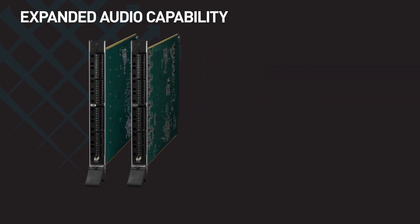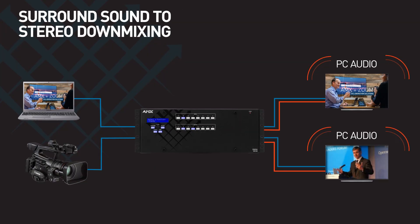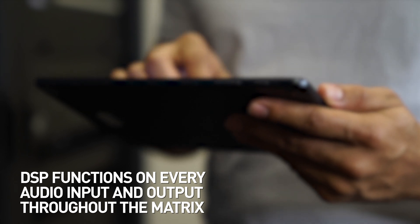Audio switching boards extend the audio matrix size and are available with either analogue or Dante inputs and outputs. Both styles support breakaway audio switching, surround sound to stereo down mixing, and DSP functions on every audio input and output throughout the matrix.